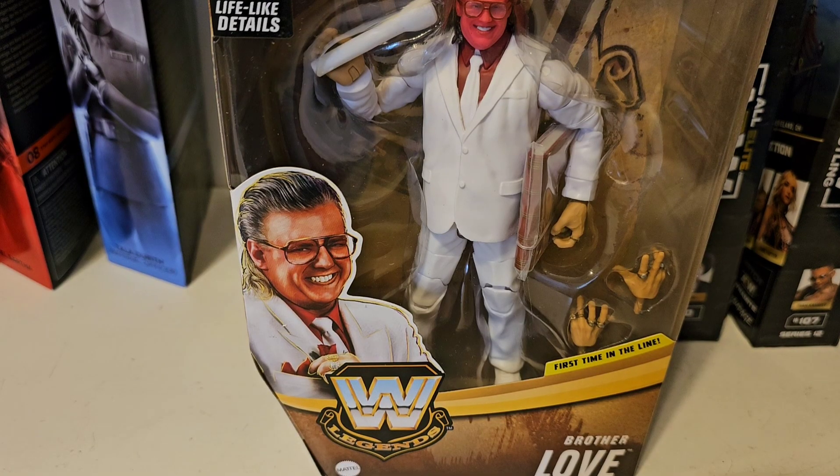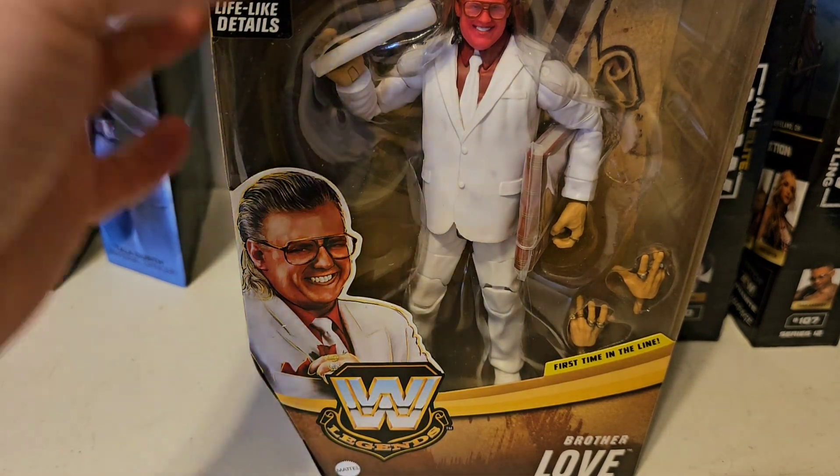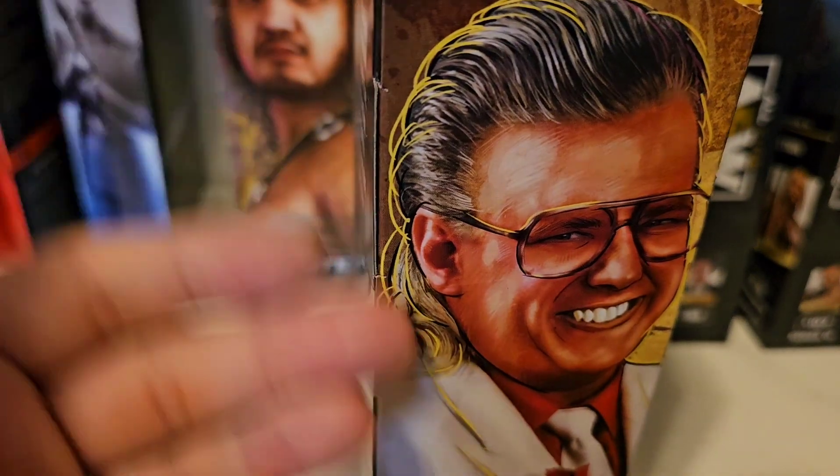What is going on everybody, Mattitude 222 back at you guys with another figure review. Today we are looking at the Elite Brother Love Legends Series from Mattel. This figure is a Target exclusive and since we don't have Target here, I did purchase it online. We're gonna take the figure out of the box and look at it — that's the format that we do.